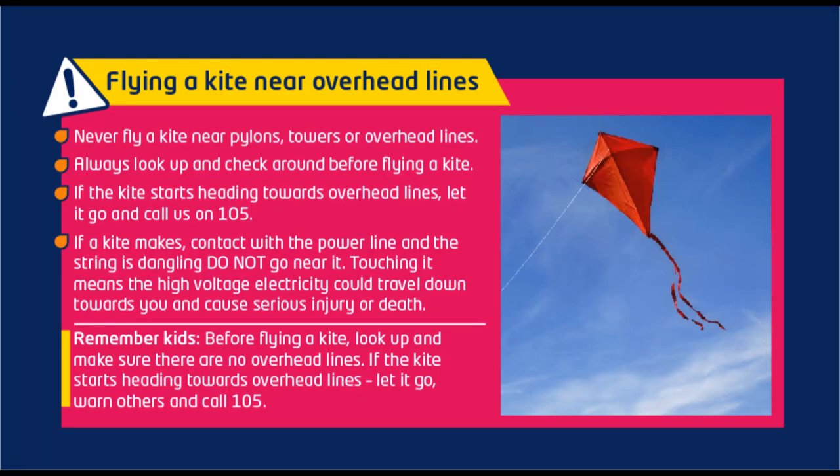Flying a kite near overhead lines. Never fly a kite near pylons, towers or overhead lines.